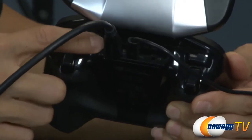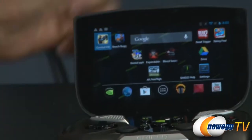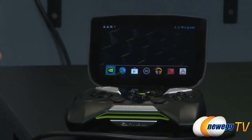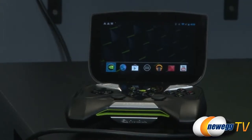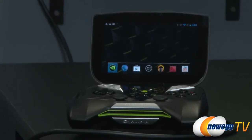What we did was mate a five-inch HD retinal-quality touchscreen to a console-grade game controller. Pretty familiar controls: D-pad, ABXY buttons, dual analog clickable joysticks, bumpers and two triggers on the back, micro-USB for power, mini-HDMI to output to a TV, a micro-SD card slot, and a headphone jack.